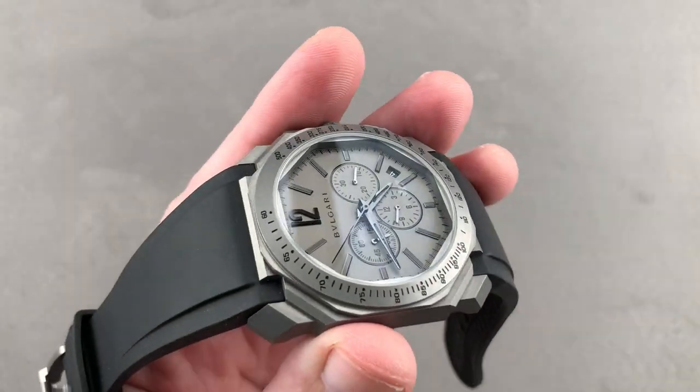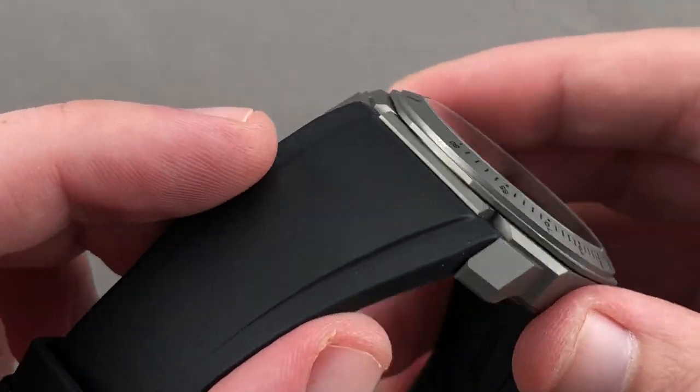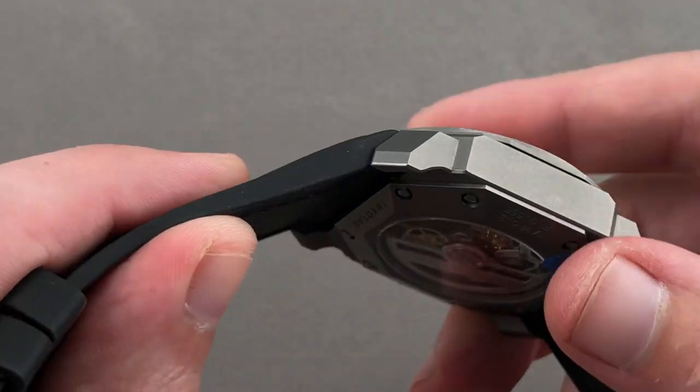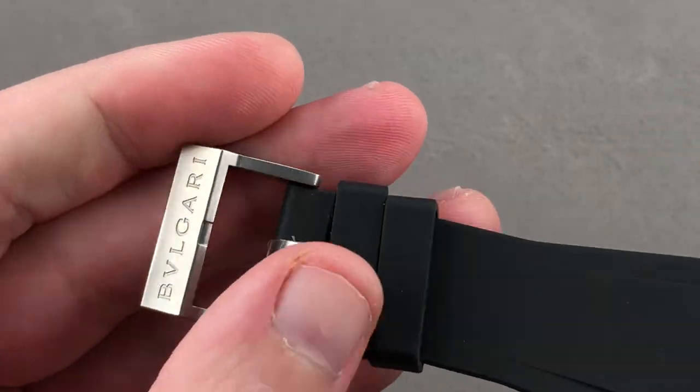The strap is meaty — it feels indestructible and as though it will last forever. It has a character line molded into each side, and it's all a sort of satin matte finish. There's a little bit of fluting on the underside to create an air pocket to vent the wrist on a hot day.